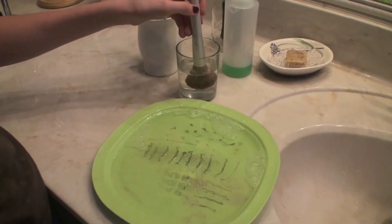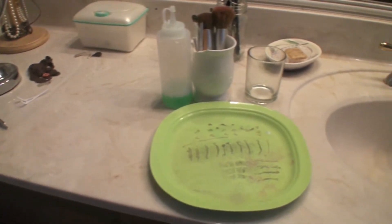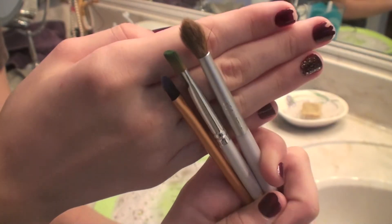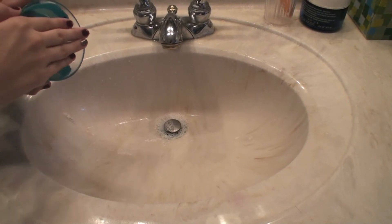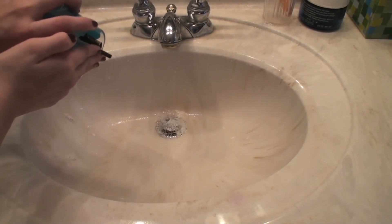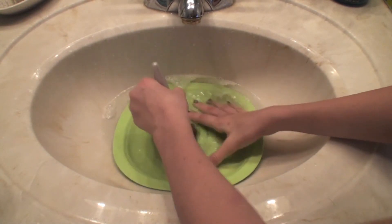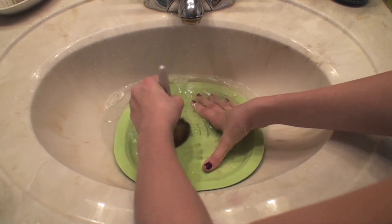Alright guys, that is how I clean my brushes! Comment down below if you want me to do a DIY on how I made that cleaning plate, and leave video requests down below for 2014. I can't believe 2013 is about to end, but anyway please make sure to subscribe, like this video, and comment down below. I'll see you guys next time, bye!